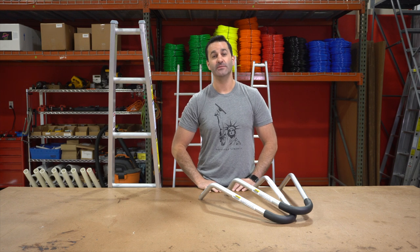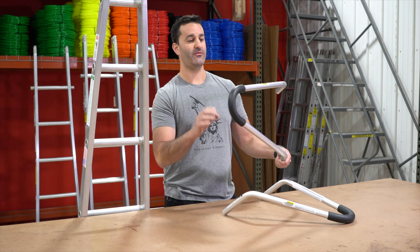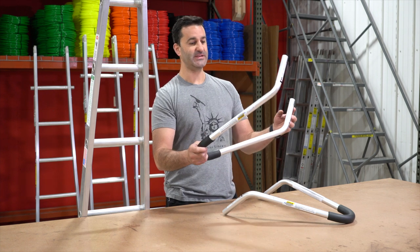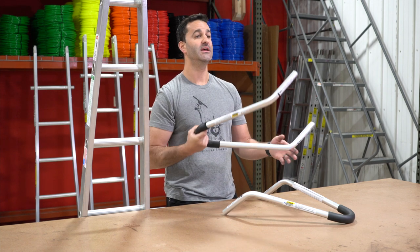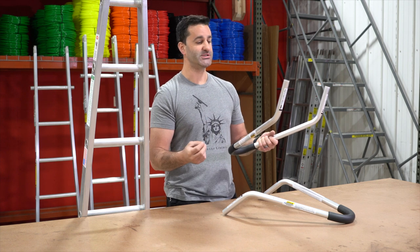Hey, Alex at windowcleaner.com. Today I want to show you our Level Lock Standout Brackets. These are by far one of our most popular ladder accessories. This simple aluminum, extremely lightweight standout bracket is going to fit on sectional ladders as well as extension ladders.